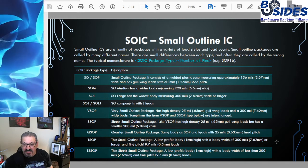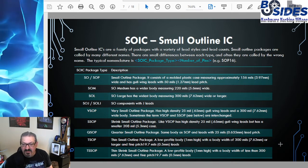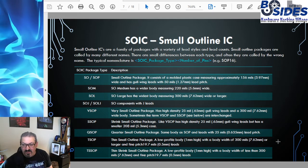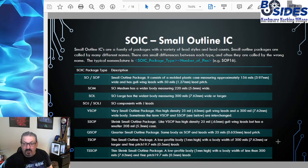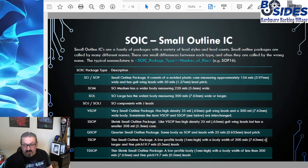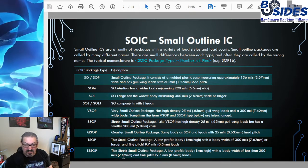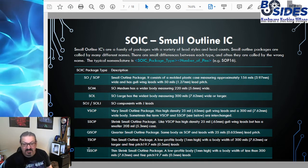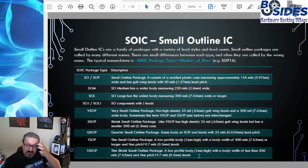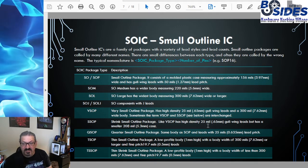TSOP and TSSOP — the thin small outline package and thin shrink small outline package — are two terms that often get confused. Both have a very low profile body, standing only one millimeter high. A body width of 7.62 millimeters or larger is the TSOP package, while a body width of 7.62 millimeters or smaller is the TSSOP. Both have very high density fine pitch leads at 0.5 millimeters apart — the tightest packed leads of the SOIC package families.